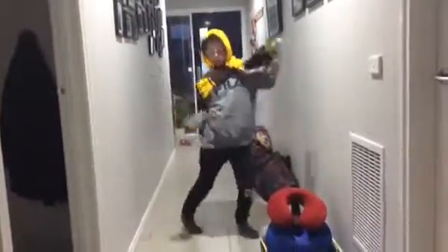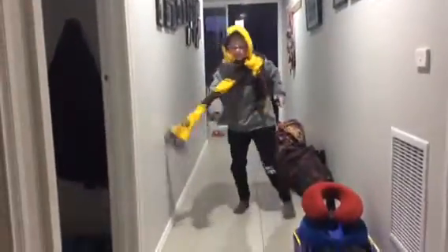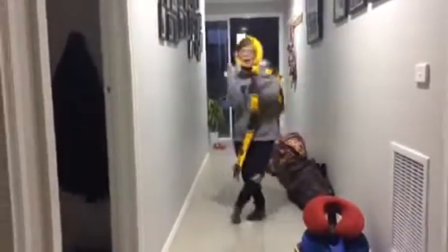Hey guys, today I'll be doing a beautiful DIY for you guys to do at home, so let's get right into that.